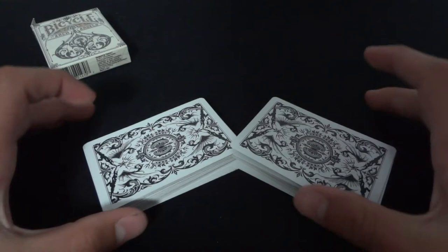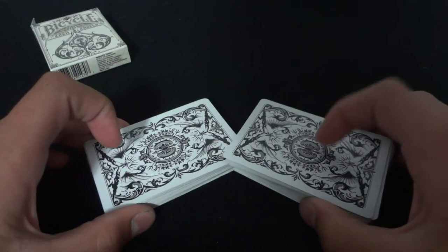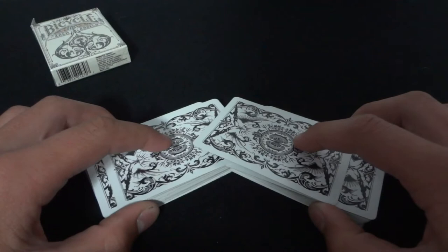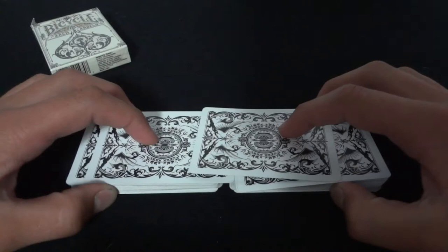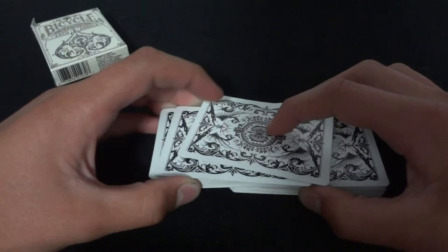Now you're in this position — the cards are interlaced. It is fair at this point; if you want you could pause and show that it's fair, but you don't really need to. Next, you're going to push these two cards forward. As you do this, to kind of cover it, you're going to pivot the two packs like this. That's going to un-interlace the packets together. Then from here, you just lift up this packet and put it on top.